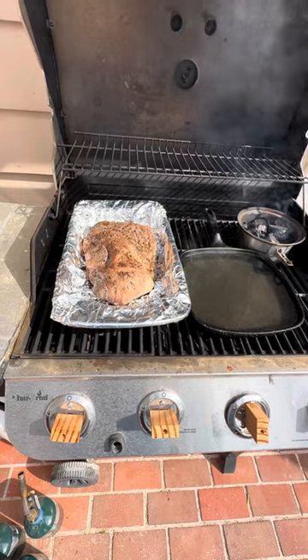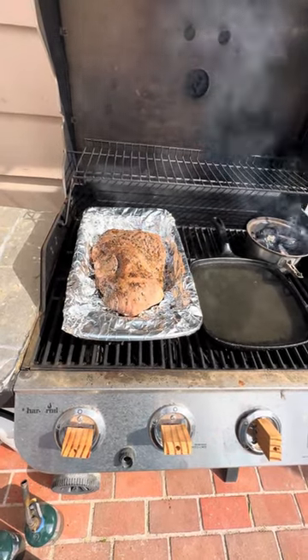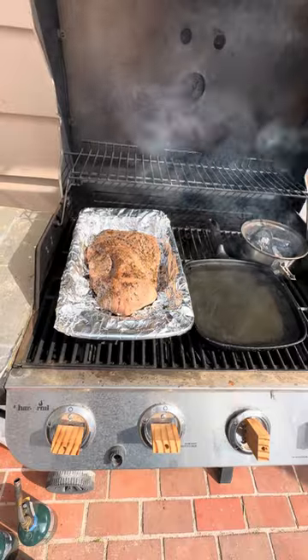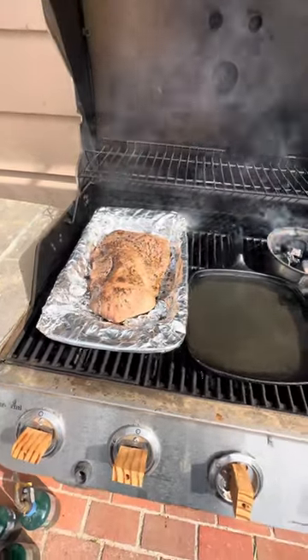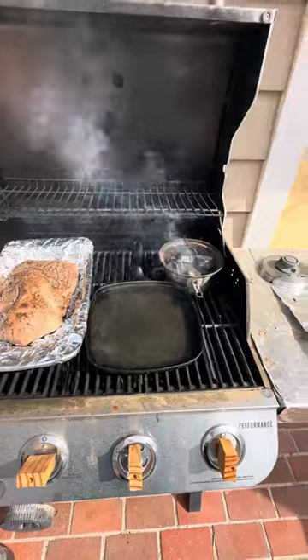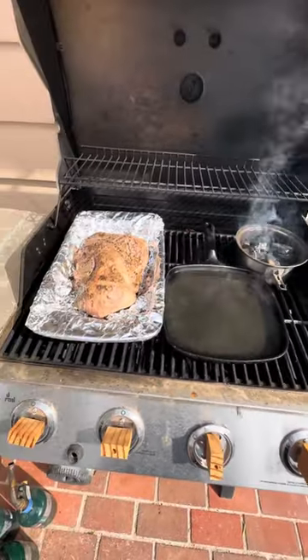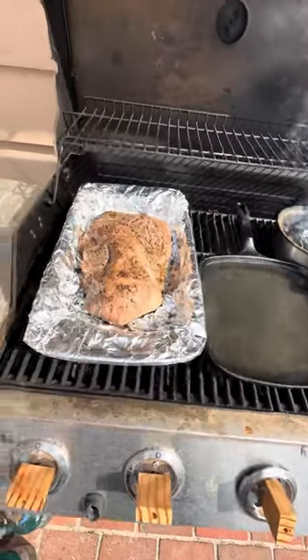I wrapped that glass pyrex pan in aluminum foil to prevent any damage — staining and that kind of stuff. But you can see I just put some native oak chips in there, a pan of water, and a tri-tip.